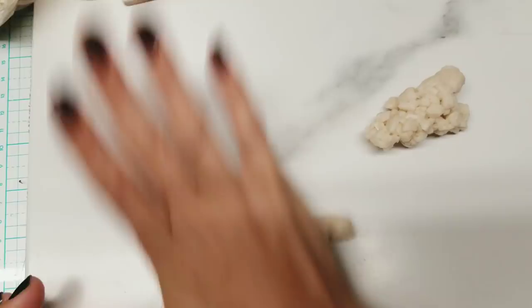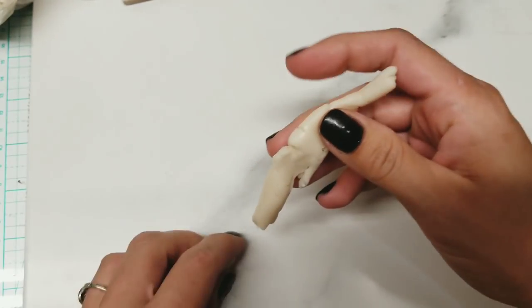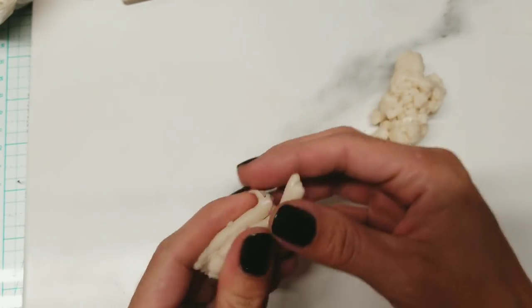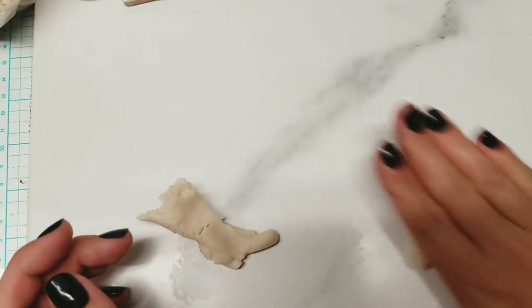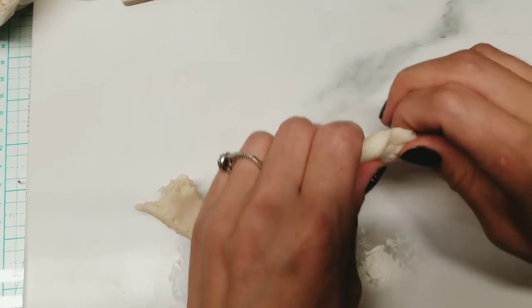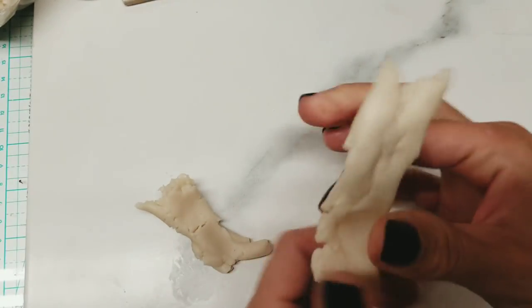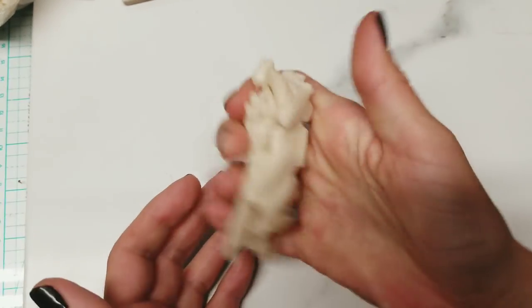Pretty much I'm going to get this conditioned and rolled out, and then get out some alcohol inks. I made this last time with alcohol inks in multiple different colors, and that's how I'll do it again. I don't quite remember what I did with the black one — I assume I used black alcohol ink, but I didn't put that color mix in the tutorial. So we're going to wing it again and make the black. I'm going to get this rolled out into some sheets and I might make more of it because I really like this one.